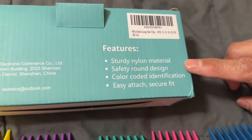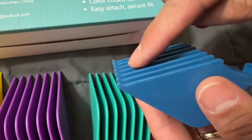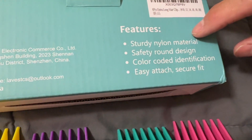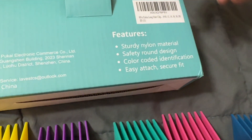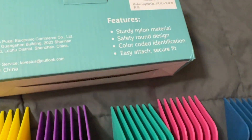They are made out of a sturdy nylon material and have a safety rounded design at the tip, so you're not going to carve into your head — it's going to be nice and soft. They are color coded so that if you have a favorite size, you already know to go to that color.